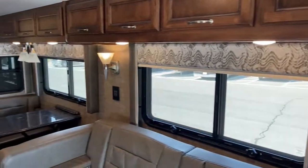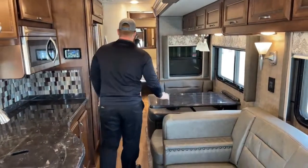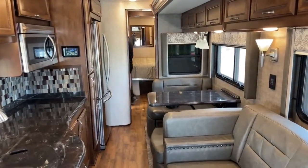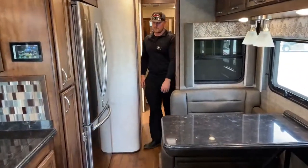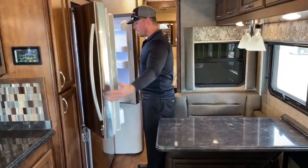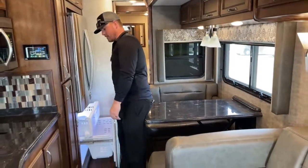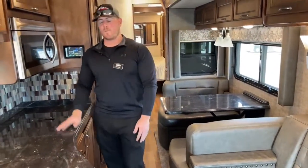Right now the coach is all closed up with no slides open so we can see how much room is available with everything tucked in. As you can tell, plenty of room to walk through. This is a mid-bath model, but I can walk right into the bathroom with no problem. Access to the refrigerator — I can actually stand there and move around while using the fridge and freezer. Renegade does a great job making these units very accessible while driving down the road.